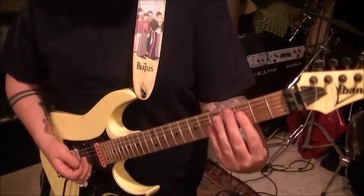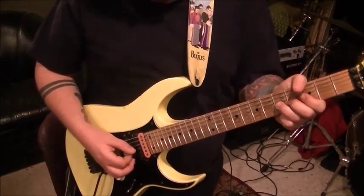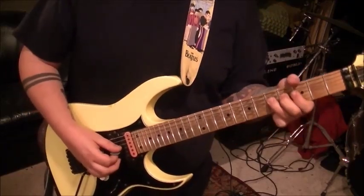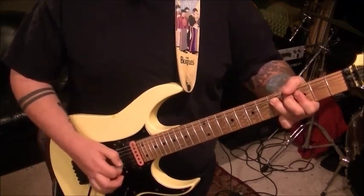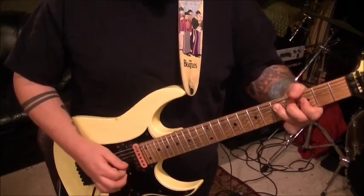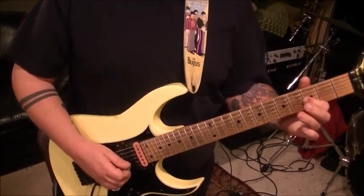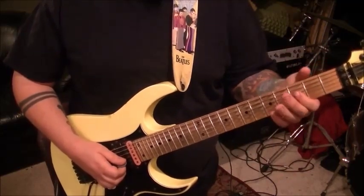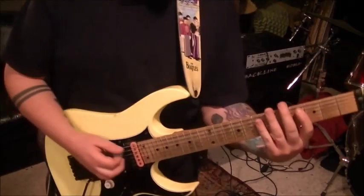It looks easy but it's kind of hard. You're bending against the nut here — fifth fret G, third finger. It's a good idea to put three fingers down, bend it a whole step, and then pick a bunch of times. On your last pick you're going to release it, pull off to the third fret, hammer 5, pull 3, hammer 5, pull 3, then do a whole step bend off that.